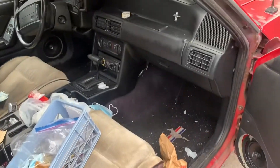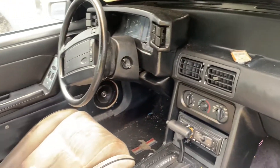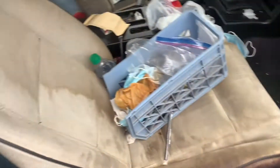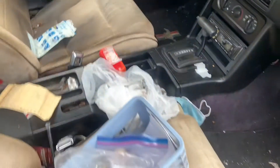I'm gonna pop the interior open. So there's the dash — it's an automatic, black interior. I don't know if the seats are supposed to be like that — I think the seats are something else. Pretty rough, a lot of garbage.